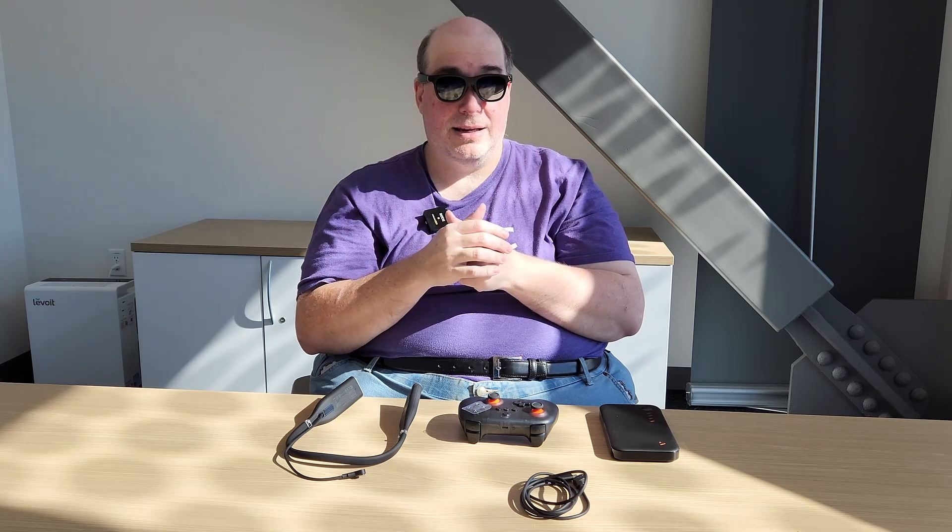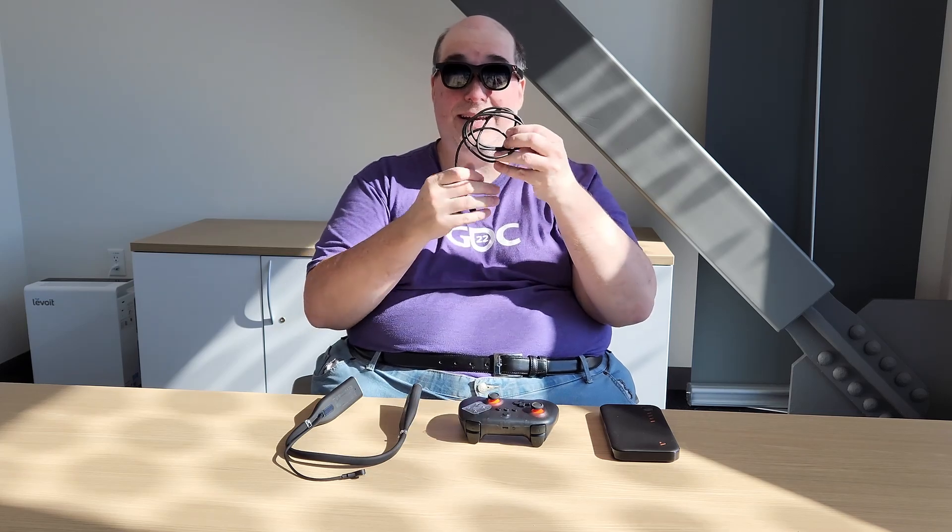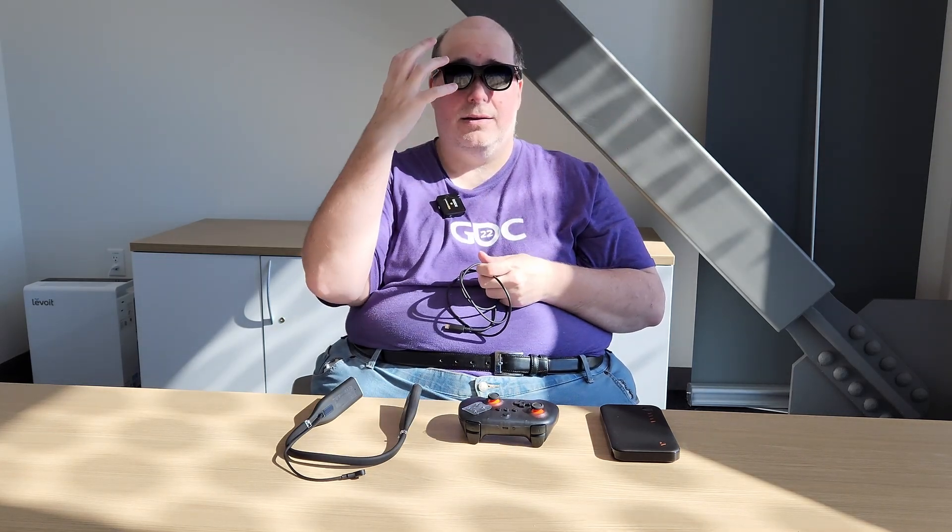I've had these glasses for a couple of months and wanted to give a careful evaluation. I've got a lot of glasses that do this type of display purpose — a giant 1080p display in front of your eyes. As of the end of September 2024, these have the best clarity, best brightness, and best color palette available. They also have diopters, so I don't need to wear my prescription glasses underneath, and they offer electrochromic dimming.